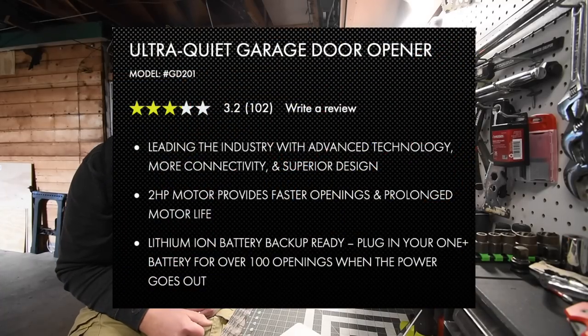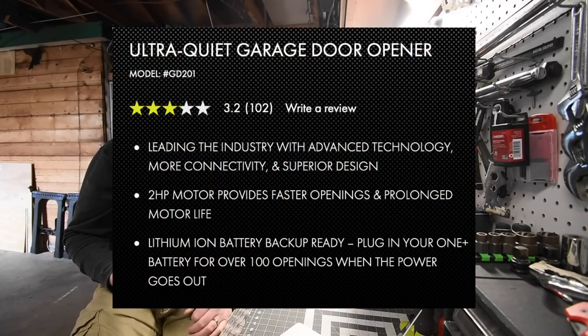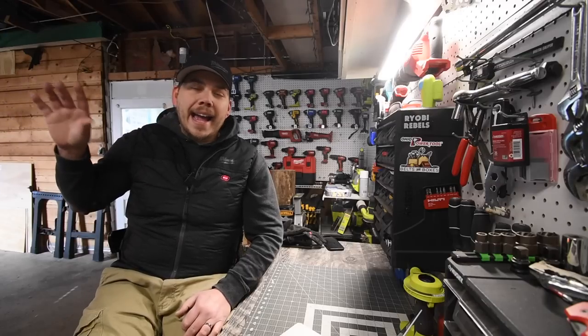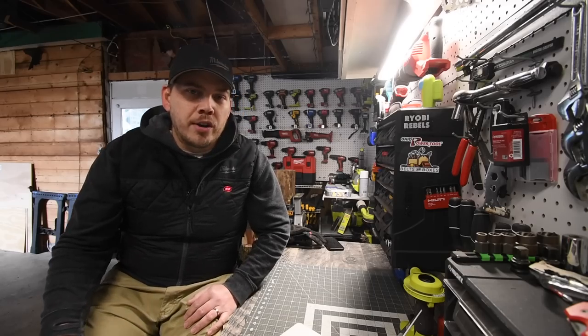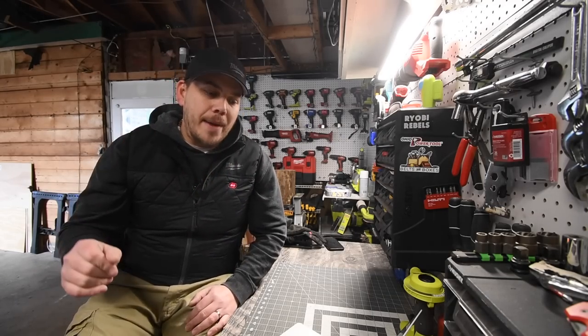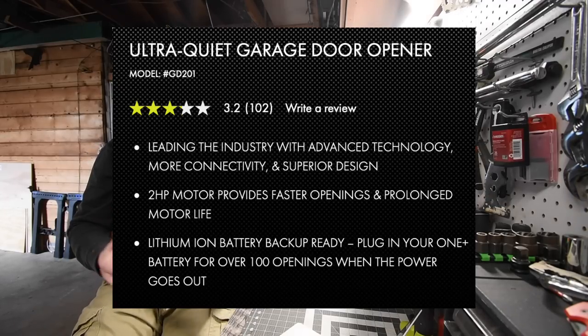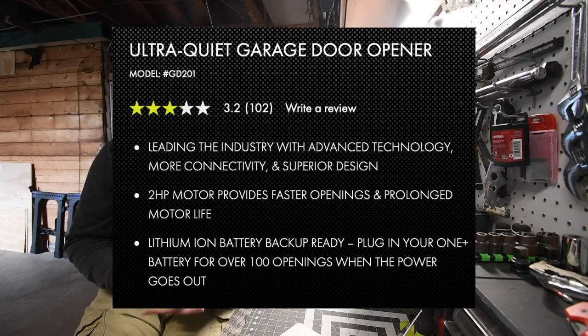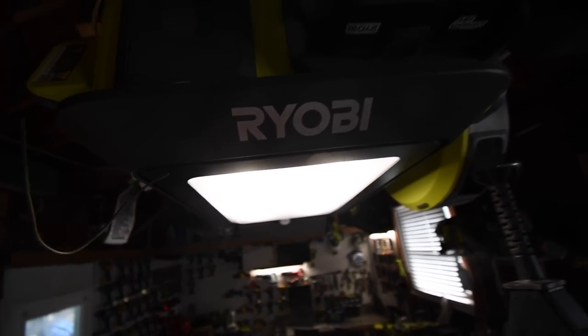This is an ultra quiet garage door opener. The model number for this is GD201. I actually paid $150 for this garage door opener, but the original price is $256 without a battery. This is the leading industry with advanced technology, more connectivity and superior design. I do love the design — it is very efficient in many ways.